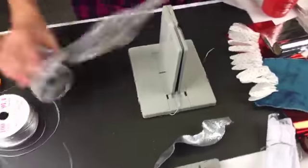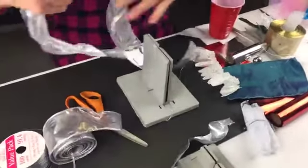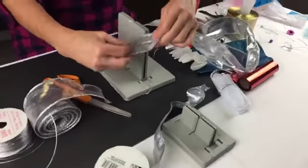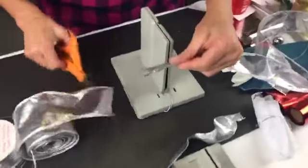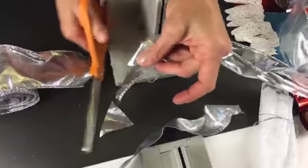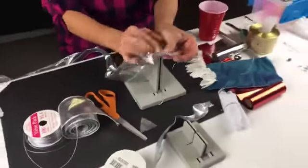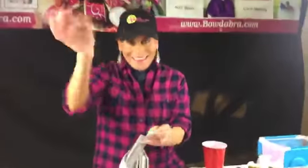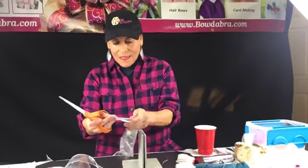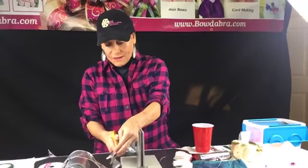Now I'm going to take a piece of my silver — it's about two and a half inches wide — and I'm going to dovetail the ends. I dovetail by going from the fold out to the corner and that gives me the pretty dovetailed end. I'm going to do the same thing on the other side.